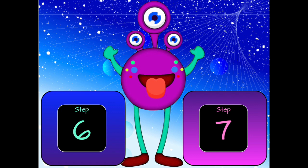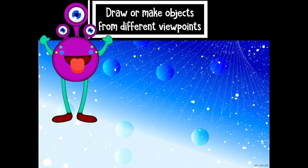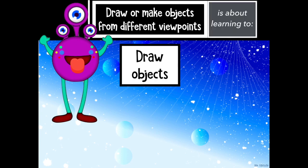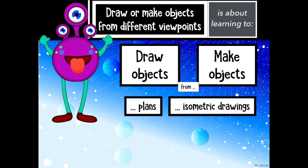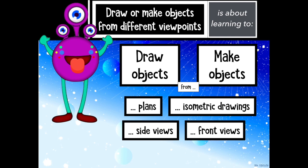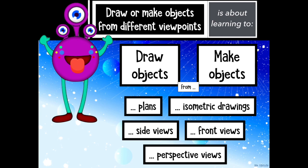It starts at step 6 and goes until step 7. To draw or make objects from different viewpoints is about learning to draw objects, make objects, from plans, from isometric drawings, from side views, front views and perspective views.